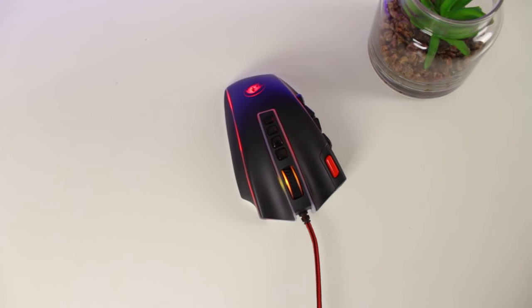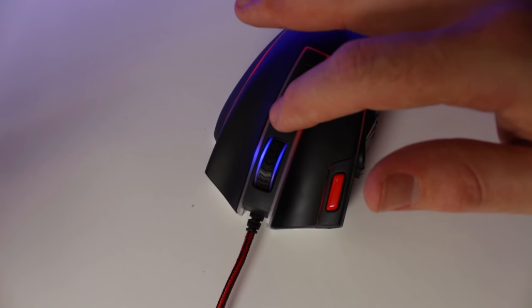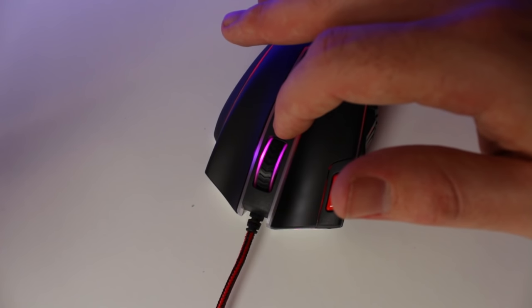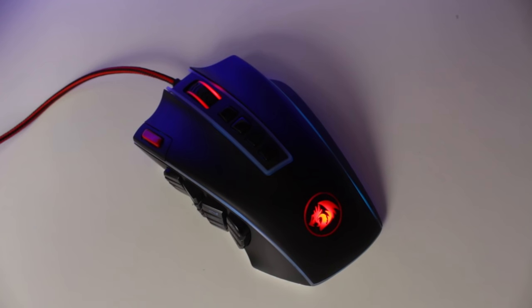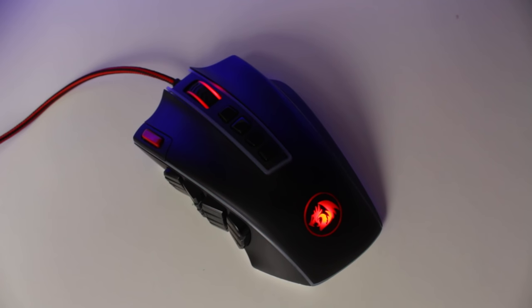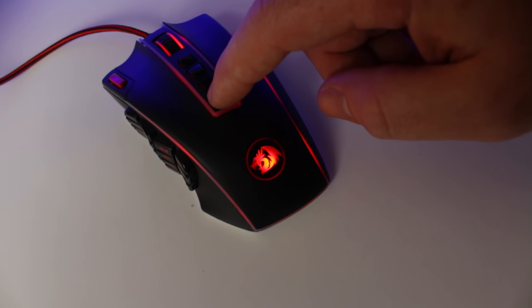Just behind the scroll wheel you get four buttons. The first two are your DPI up and down switches, letting you cycle through five DPI levels which you can change in the software — each level has a dedicated color so you know which DPI level you're on. The buttons behind the DPI switches are for your five lighting modes: a single static color, a single color breathing effect, a single color flash effect, a seven-color breathing effect, and lastly the LEDs turn off.